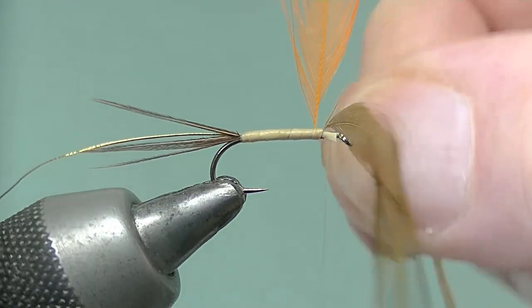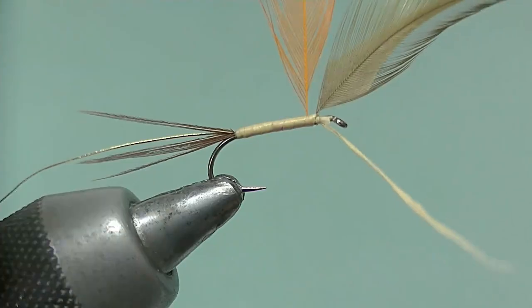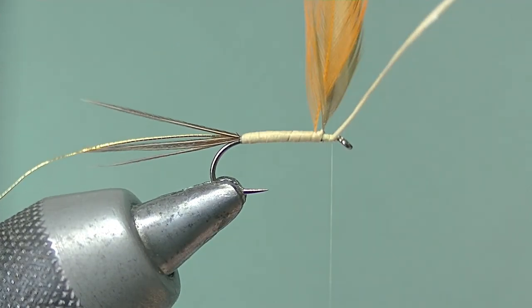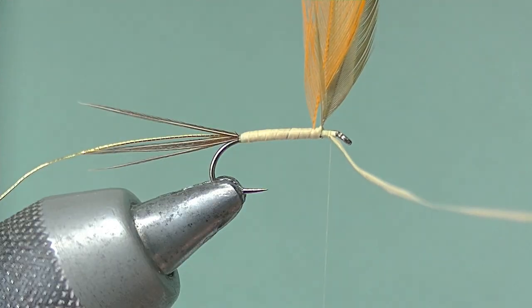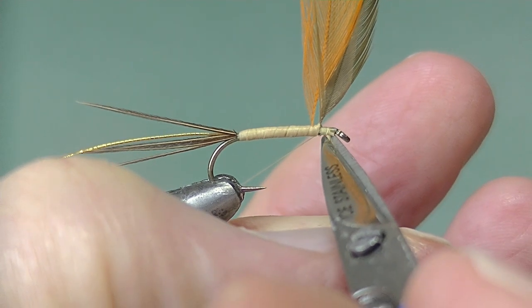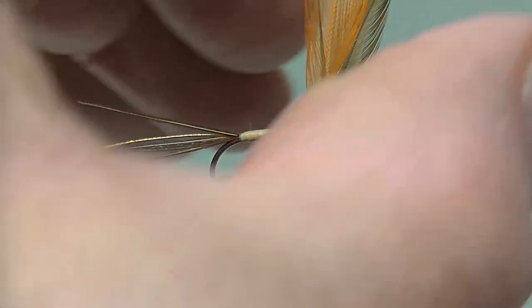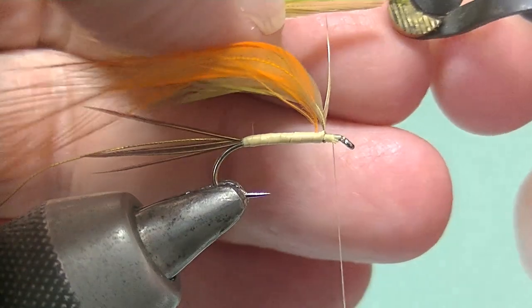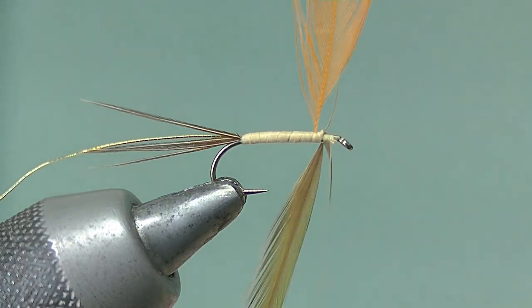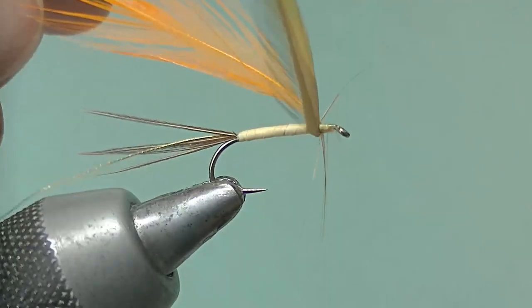Now pull the orange hackle back and take a turn in between them again, tie off underneath and in front of the olive hackle — two or three turns there — and snip off the waste, protecting the thread with your finger. Now put the hackle pliers on the tip of the olive hackle and take a turn in front of the orange hackle.